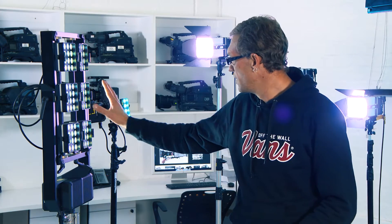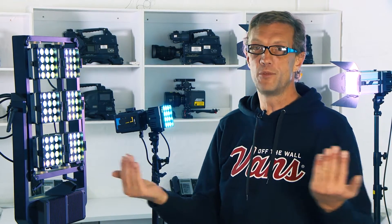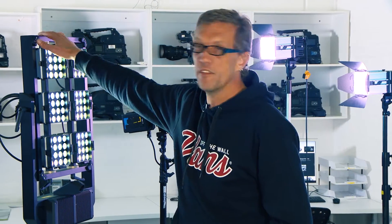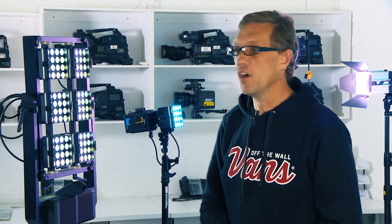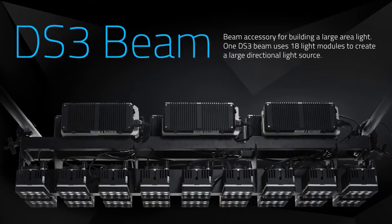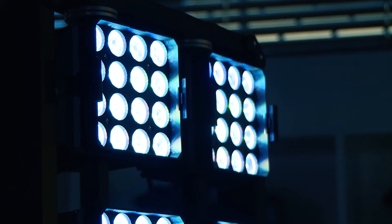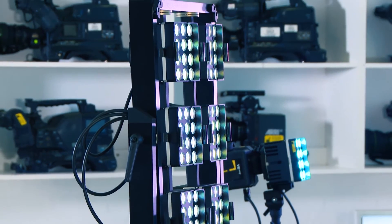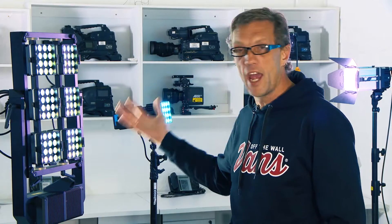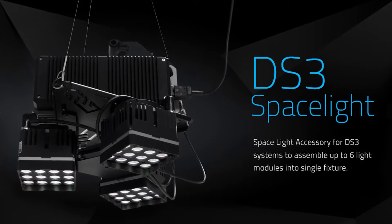This 4k light or the DS6 module can also be snapped together with a second module to create an 8k light, and you can get the frames from Digital Sputnik that allow you to do this. There are many other accessories that come with this light including chimeras, snap grids, diffusion filters for each module, and strips down over three light modules. This light can be rigged on a stand, in a gantry, or basically anywhere.